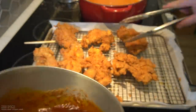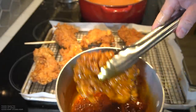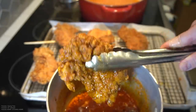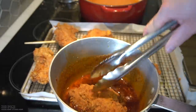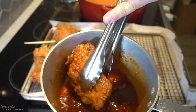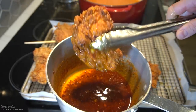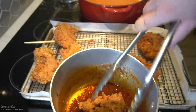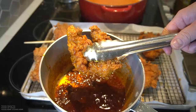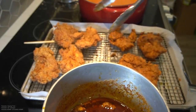It's just beautiful. Half of these I will dunk into our Nashville hot butter. Get that drip off. And the other half I will keep original.